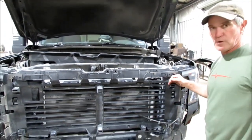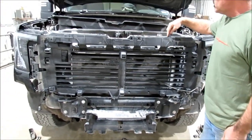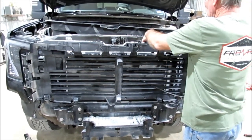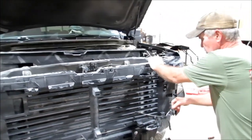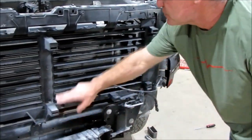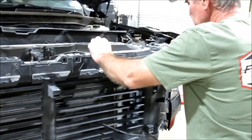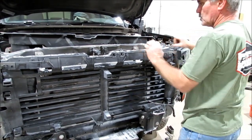The next step is you need to take the grill off. You start up here with some little 10 millimeter bolts — there's four of them. You take those off, and when you take the grill off there are some little clips on the grill that actually go kind of behind there or in these little holes. You peel it up and you can hear it click off a little bit. Work from the top and go down because those little clips prevent you from really working from the bottom up.